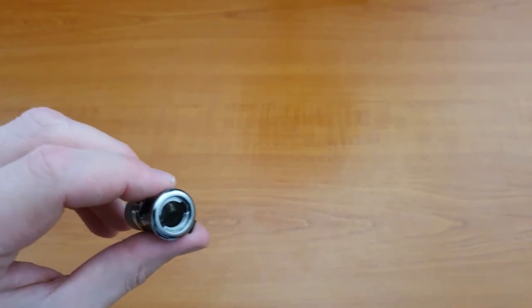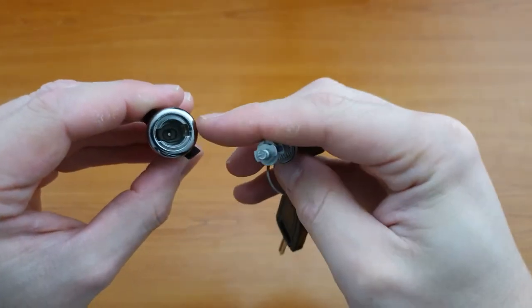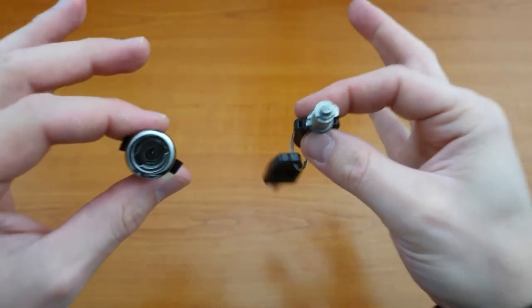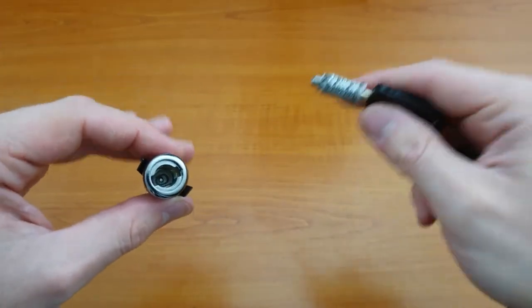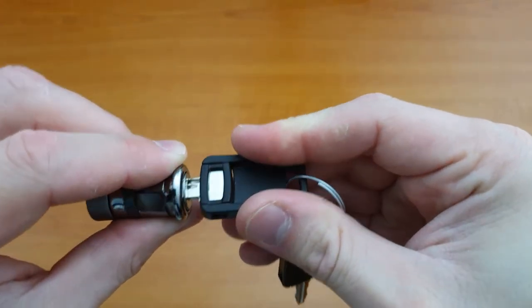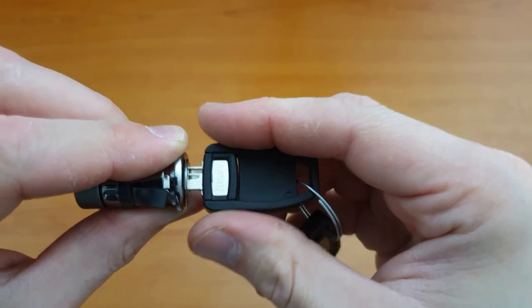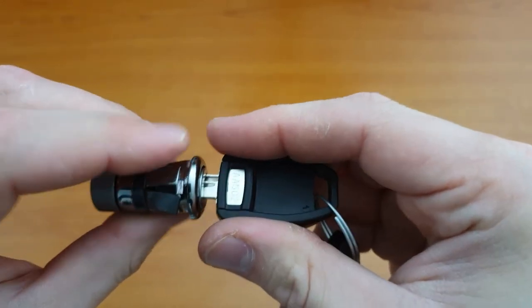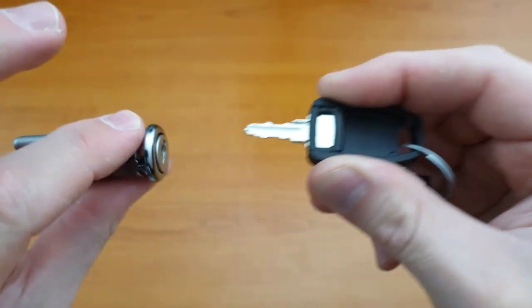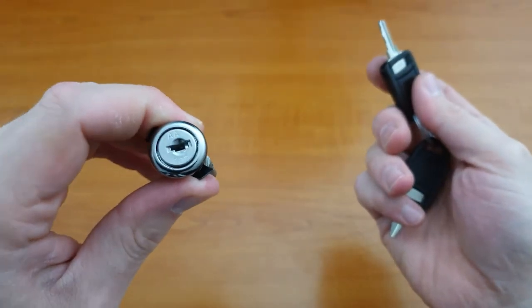Now take the new core. The internal piece of the lock is actually slightly keyed, so this will only go in one way — if it doesn't fit, just flip it round and it will be fine. Push the core in until it goes in all the way flush with the body of the lock. Give it a little push until you hear a slight click. Once you do, you can take the key out and that's fully fitted.